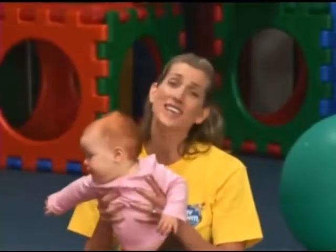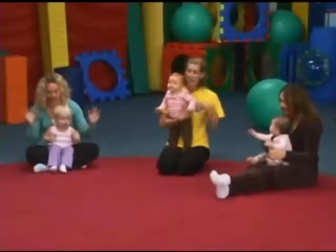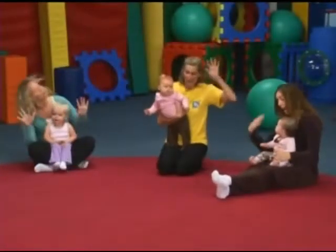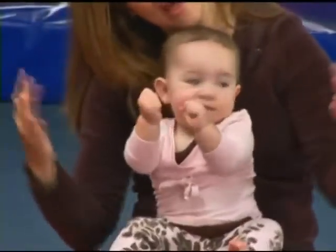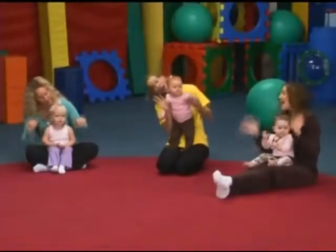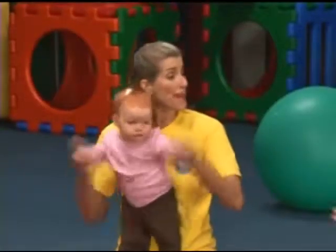And that's all the time we have for today. Can you get your goodbye hands ready? Goodbye to you, we'll see you soon. It's time to say goodbye. Goodbye to you and you and you. We'll see you real soon. Goodbye, bye, bye, goodbye, bye, bye, goodbye, bye, bye, goodbye, goodbye, goodbye.